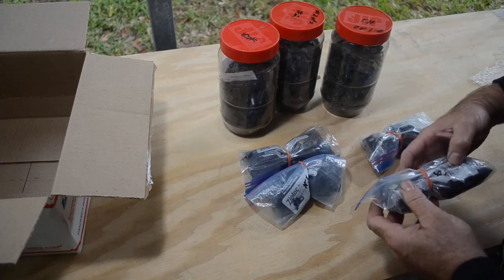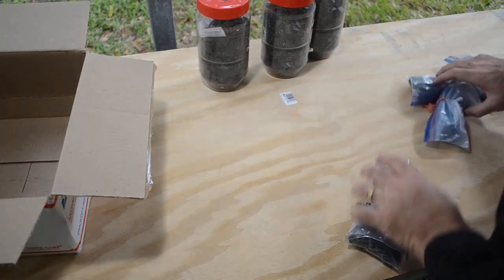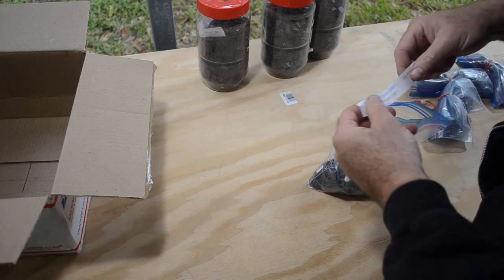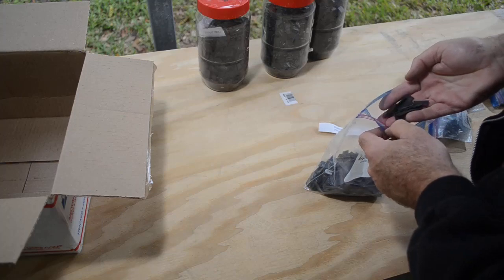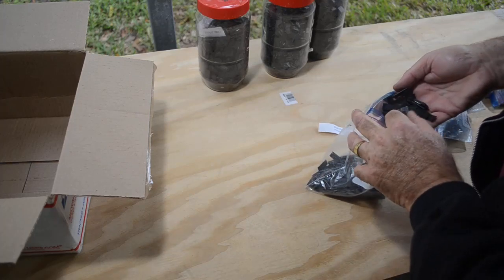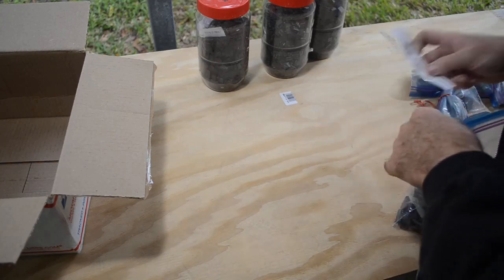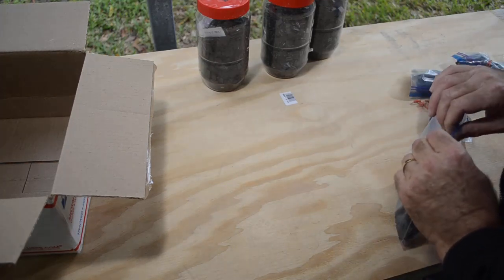Let's have a look at this — these are the DDR RAM chips with trimmed legs. Nice — already trimmed. I love it. This stuff that's already trimmed, put it back so I know what it is.